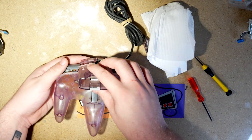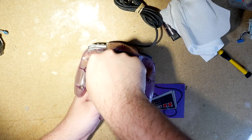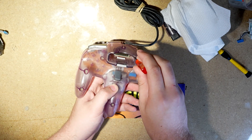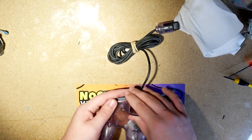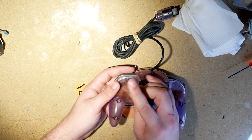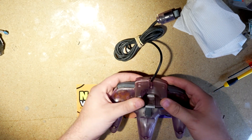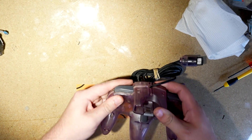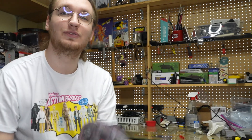Now all there's left to do is screw this puppy back on. Remember, nine screws as well as the little ones in the memory card slot, which are super easy to miss. With there being nine screws, it can be a bit frustrating trying to get everything lined up, but with some patience you'll get there. And just like that, you now have a functioning N64 controller.